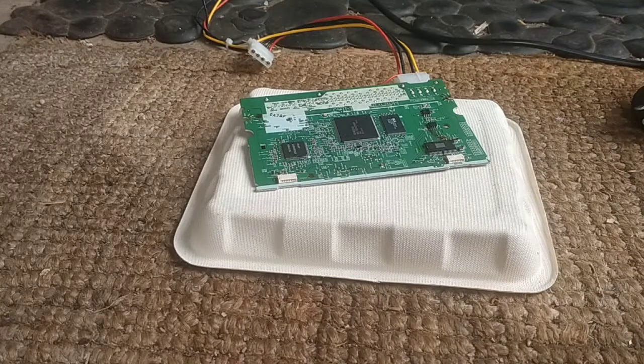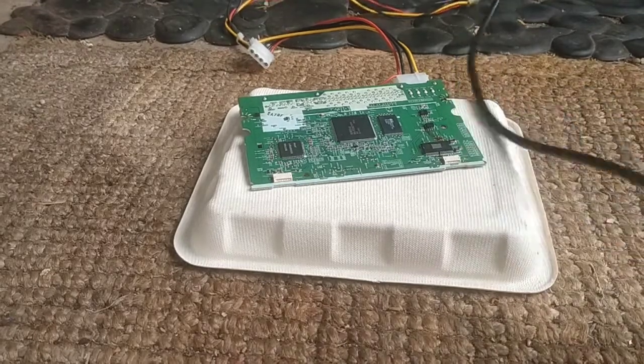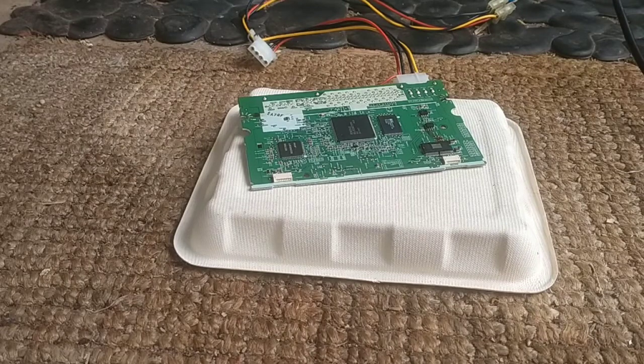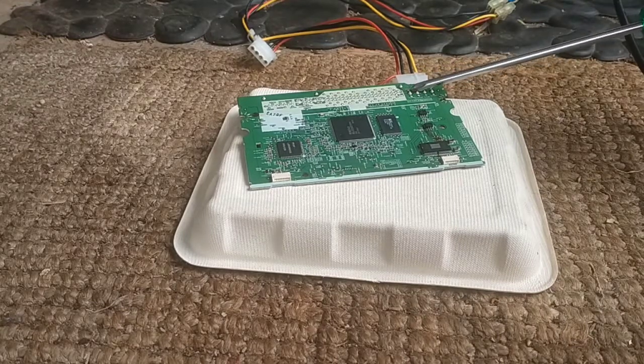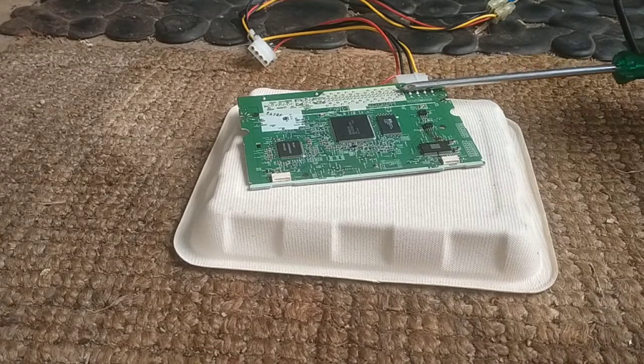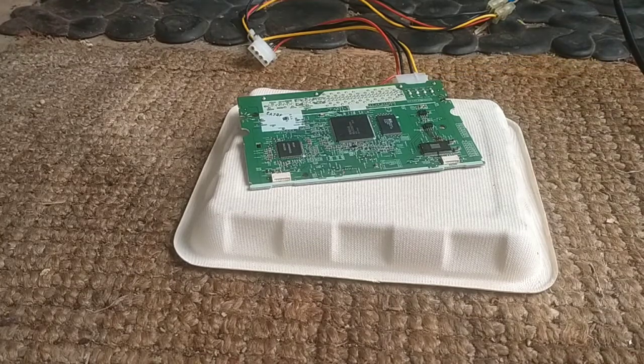I've unplugged it. That's one of the things I'm going to standardise going forward — to make sure I unplug it and check there's no voltage between any of the leads. You can tell by just shorting it, and if it sparks it will. Either way, you get a bit of a smell, a bit of a pop, and it lets off some magic smoke.